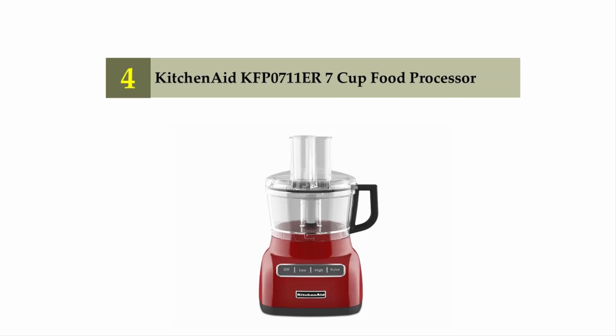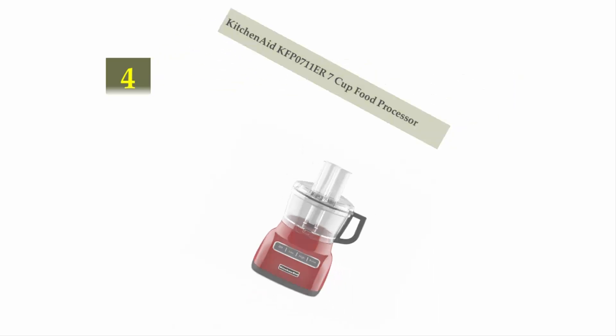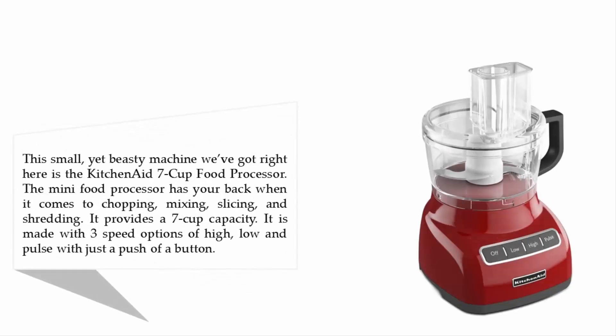The KitchenAid KFPO711 7-cup food processor. This small yet beastly machine is the KitchenAid 7-cup food processor. This mini food processor has your back when it comes to chopping, mixing, slicing, and shredding. It provides a 7-cup capacity and is made with three speed options: high, low, and pulse, with just a push of a button.